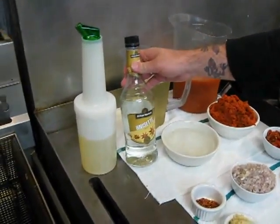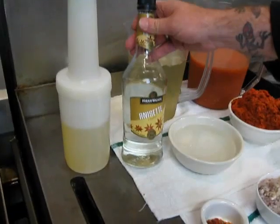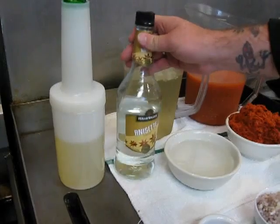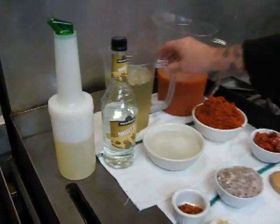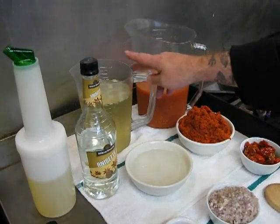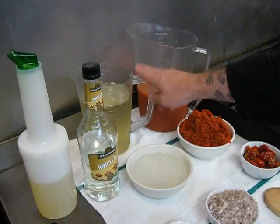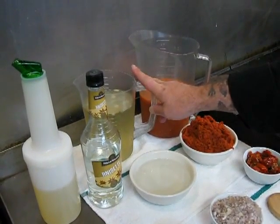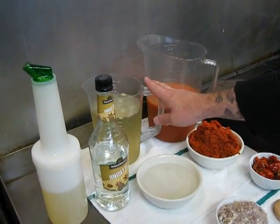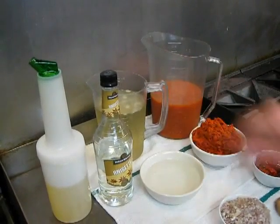We've got some anisette liqueur in this bowl here. You can use any kind of licorice or anise-flavored liqueur — Pernod works great, as well as sambuca. Right here we've got some chicken stock; we make all of ours in-house, but you can buy it in a box from the store and that'll work fine. If you want to make your Diavolo sauce vegetarian, you can substitute water for the chicken stock — you'll lose a little flavor and body, but it'll still be a delicious sauce.